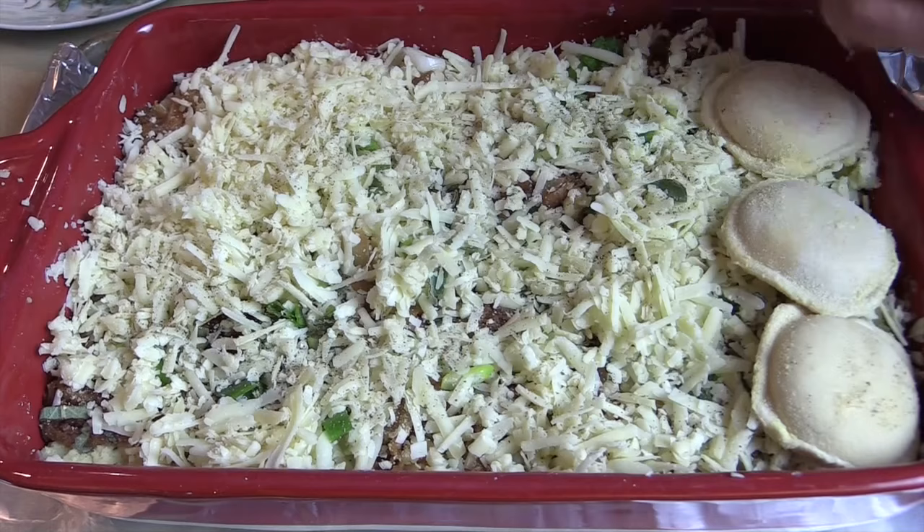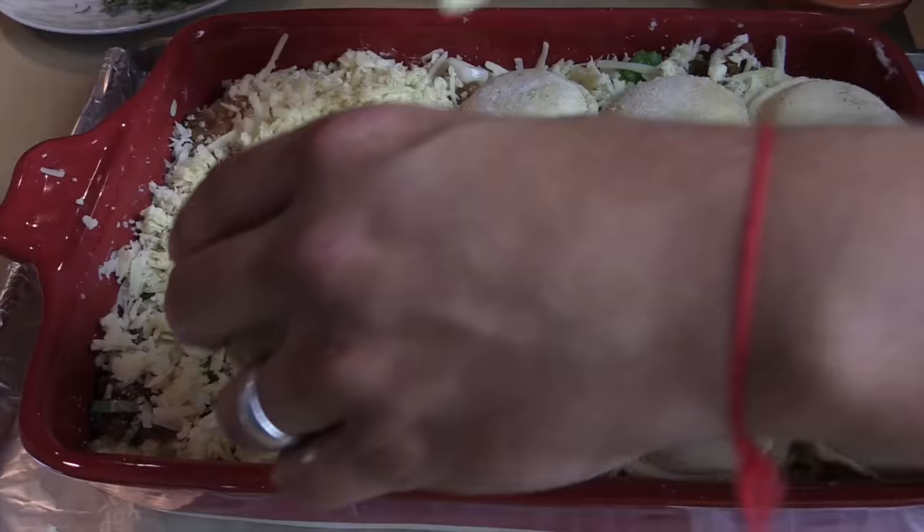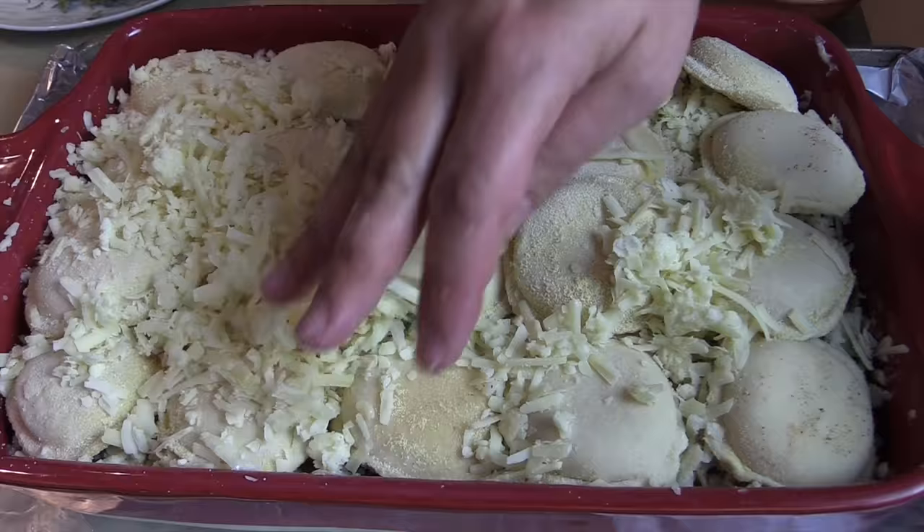On the bottom is the ravioli filling and then on top is ravioli, and you save so much time because you're not going layer by layer of lasagna — and we didn't actually boil the ravioli; they're frozen so they're going to cook as we make it. What would life be without tons of cheese? We're going to put cheese all over the top of the ravioli, all over the top, so you get a nice golden brown.